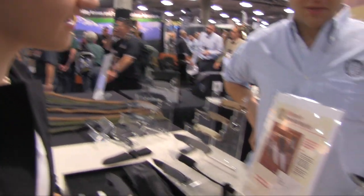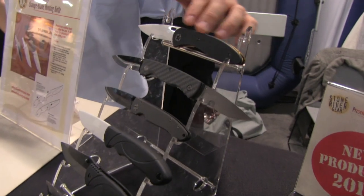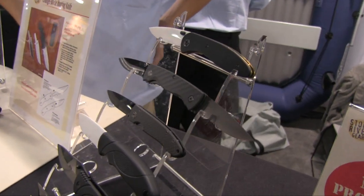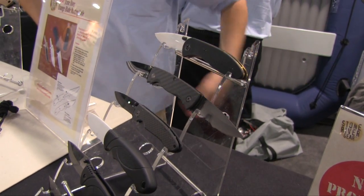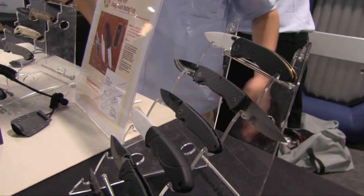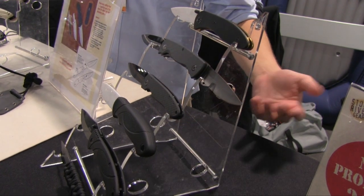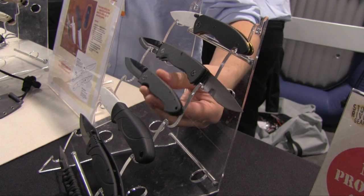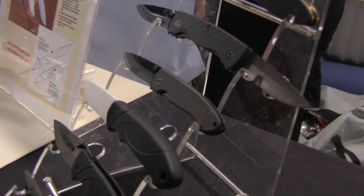So what are some of the price points on these top three here? The top one — our model the 2GLW — has a G10 handle and a brass liner with the white blade. Retail on that one is $89.95. The two-bladed one with the carbon fiber handle retails at $119.95. And the one we're exceptionally proud of — possibly our most popular knife and my personal favorite — is carbon fiber, comes in right at two ounces, and retail on that one is $89.95.